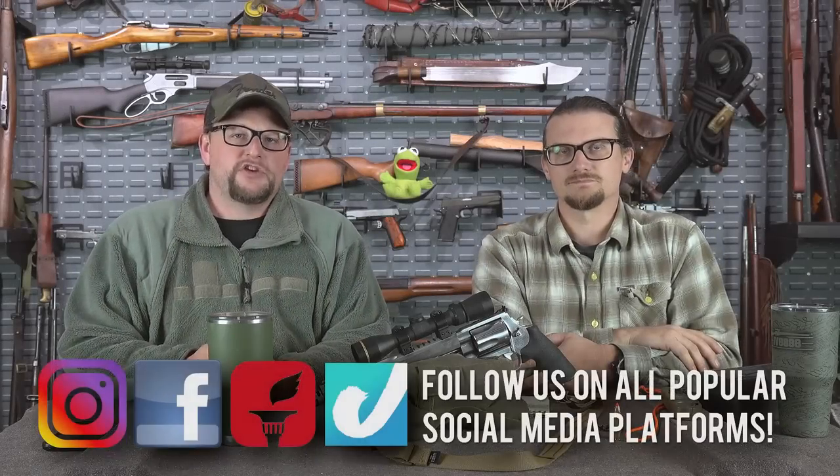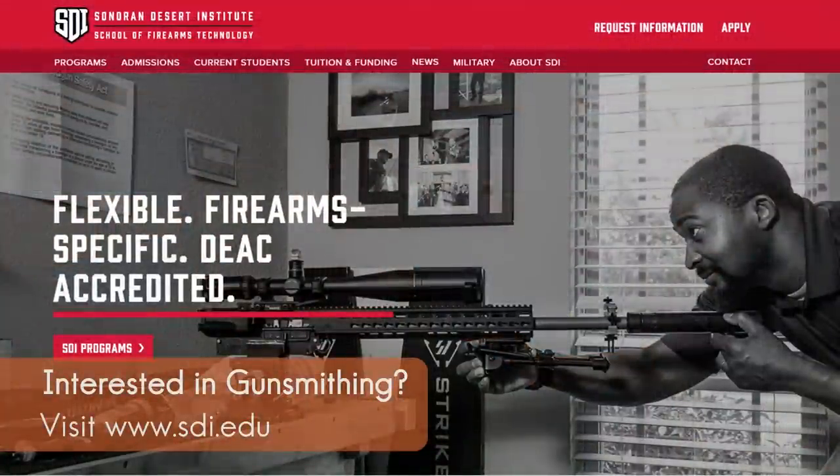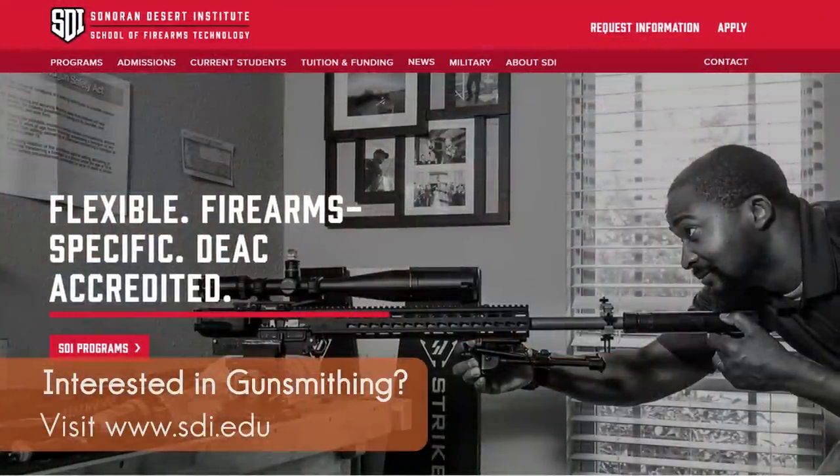Welcome back everybody. This is Eric and Chad here with IRAC Veteran 8888. Today we have a very special video for you. We're going to be talking about big bore revolver hunting, and we got to take some animals with some big bore revolvers. We want to pass along some of the things we've learned and talk about how fun it was. But first, we'd like to take a moment to thank our friends at Sonoran Desert Institute for supporting our videos.